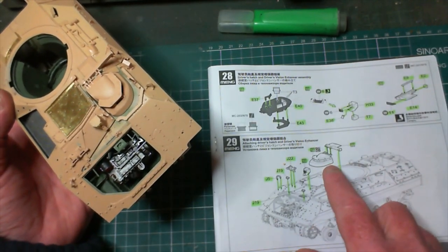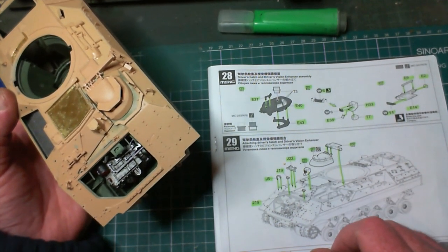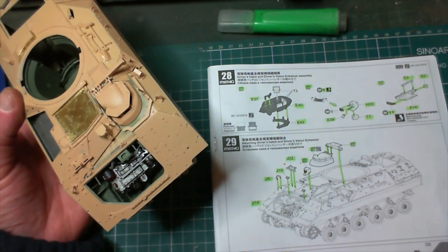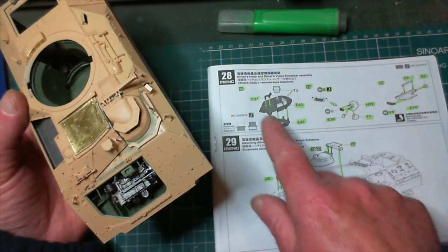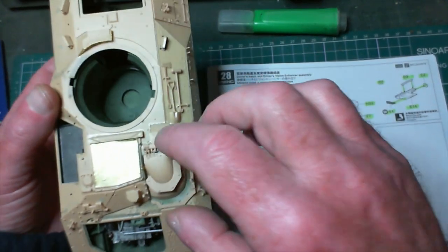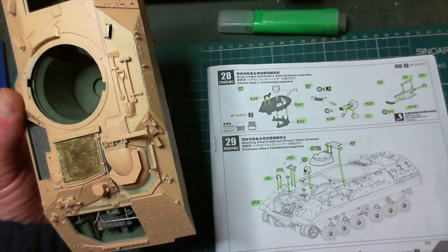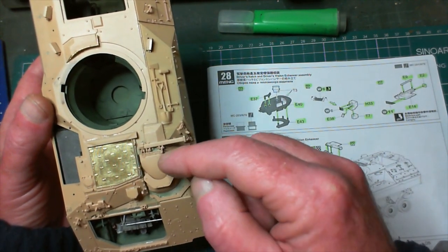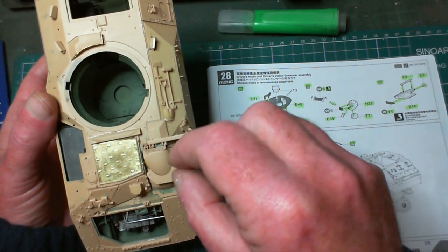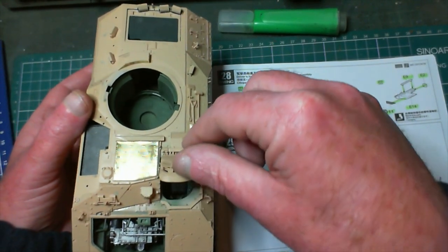After getting it done - the driver's hatch, some kind of sighting thing, spare track, a handle and two little bits of plastic that go in there anyway - we'll have a look at them. The driver's hatch is in place and opens and closes with a little click. I did have to give the hinge a little bit of sanding because it didn't want to open - it was getting about that far and stopping. I took it all off and sanded down the sides just a tiny bit - now she opens up grand.